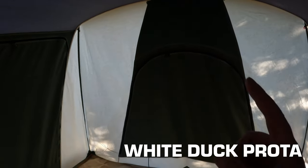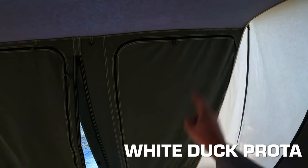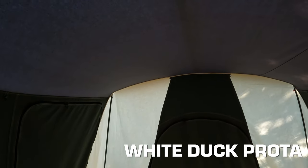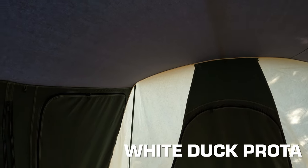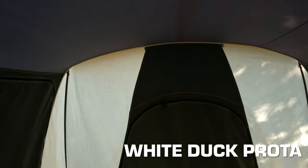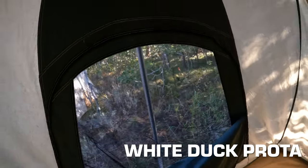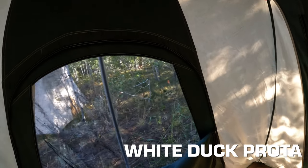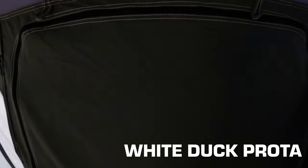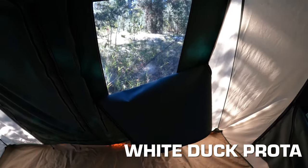On the White Duck Deluxe, the standard version doesn't have the side windows but does have a big window and the door turns into a window on both sides. One thing I noticed is this tent has a darker gray canvas roof — noticeably darker than the Spring Bar (lightest) or Kodiak (light gray). It's actually quite a bit darker inside. You might like that if you prefer a blackout tent or camping in bright locations. When you open all the windows on the White Duck Deluxe, you've got more ventilation than you need — no top vents, but plenty of windows.